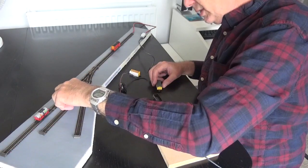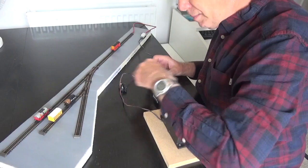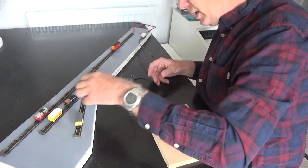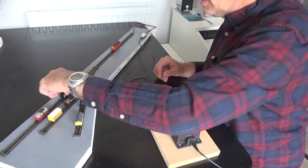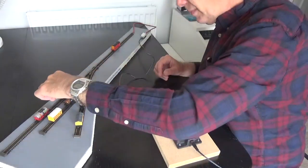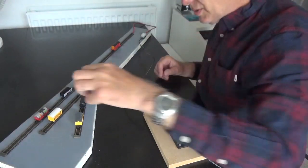The idea with this shunting puzzle is you challenge yourself to something — it can be picking up these wagons in a particular order, or picking some of them up and not others, that sort of thing. I've got my wagons — very nice little wagons. I particularly like the Duracell one.